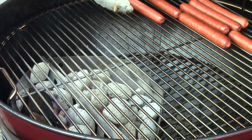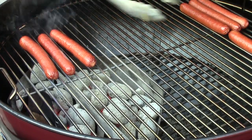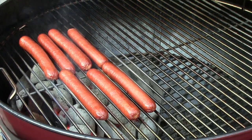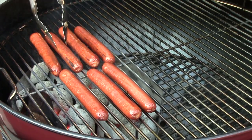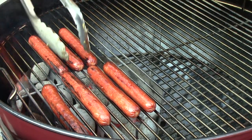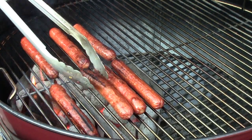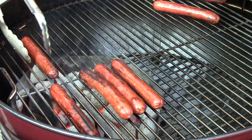After these guys have been on for about 10 minutes, we're going to bring them over direct heat and give them a quick sear. This doesn't take but just a couple of minutes. You'll roll them just one grill grate at a time. You don't want to over-char these guys. Then after they've got this quick sear, you move them back off of direct heat back to the cool side of the grill.